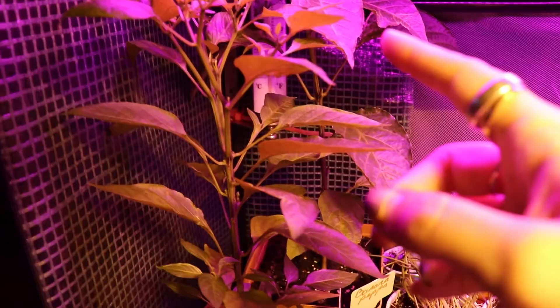Hey guys, Kasey here and welcome back to week eight of the greenhouse updates. Let me flip the camera around and we'll get started.